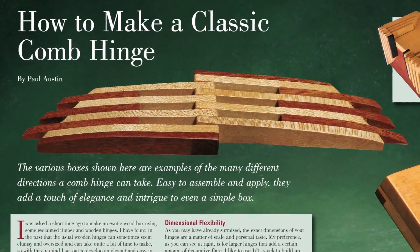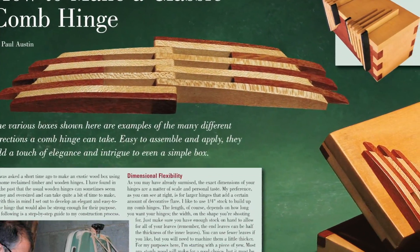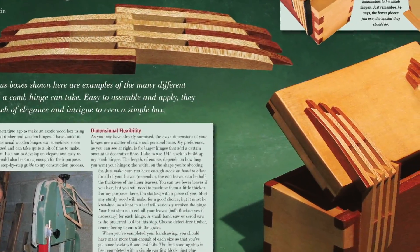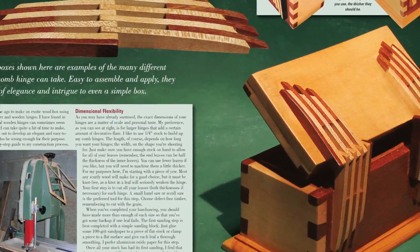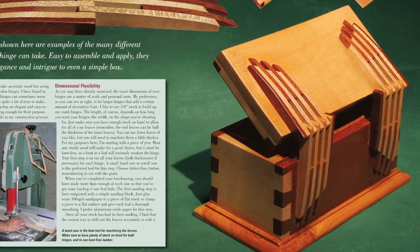Clever is also a good way to sum up reader Paul Austin's approach for making comb hinges for his projects. A little band sawing, stacked gluing, and drilling is about all it takes to add custom wooden hinges to doors and box lids. You'll find out just how easy it is in this article.